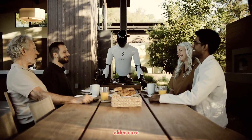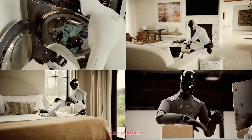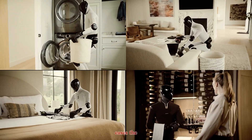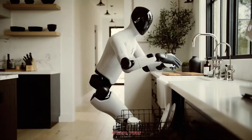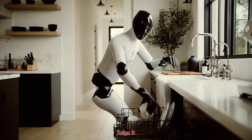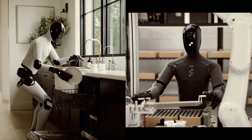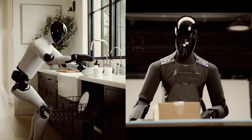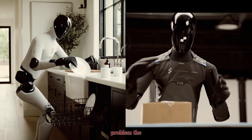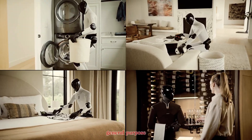Home use. Elder care. Hotel service. Warehouse logistics. One platform, infinite use cases. The same spatial memory that helps Figure Zero Three remember where your coffee mugs are also helps it navigate inventory shelves. The same fine motor control that loads your dishwasher can handle sheet metal or packaging lines. By solving the hardest problem — the chaos of the home — Figure AI may have cracked the general purpose code.